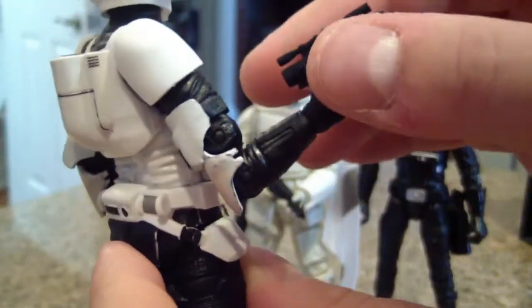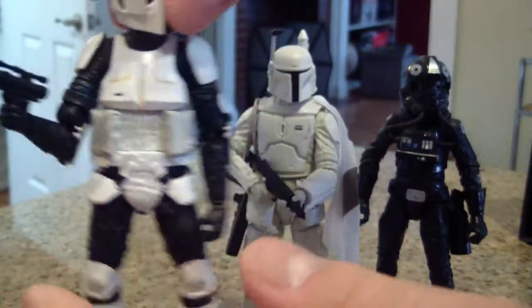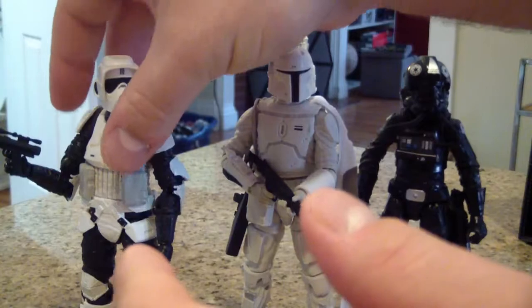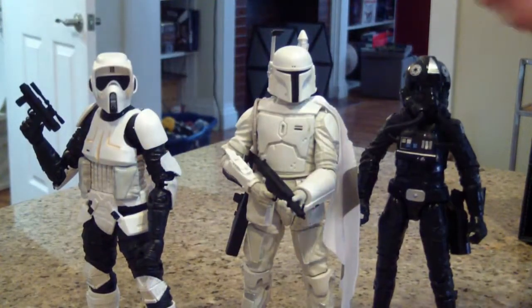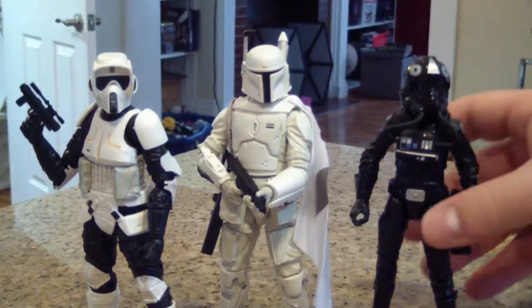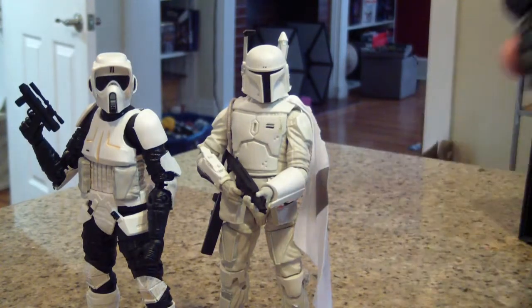These do have a kind of 3D printed texture to them so you can tell they're 3D printed, but they all look really good — I'm thoroughly happy. You'll definitely want to check out the prices on Shapeways; the prices do fluctuate a little bit so you'll have to check that out for yourselves.